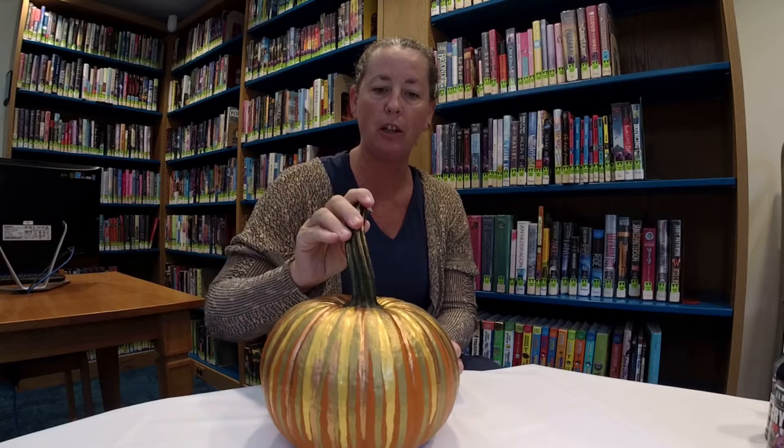Hi everyone, my name is Anna and I'm a children's librarian at the East Hampton Library. Today I'm going to do an art video with you. What we are going to do is a fall pumpkin painting project. I know this time of year pumpkins are really popular — everybody's going to pumpkin farms and apple picking. I usually choose pumpkin painting over pumpkin carving primarily because it lasts a little bit longer and you can do things that are just generally fall-ish, not specifically Halloween.